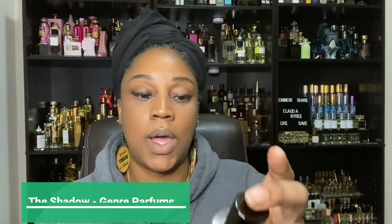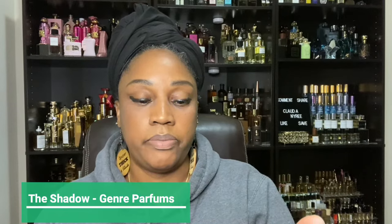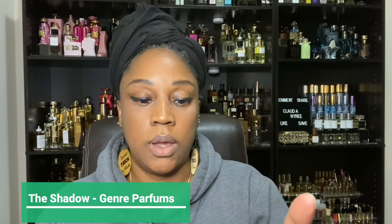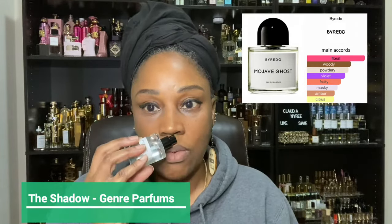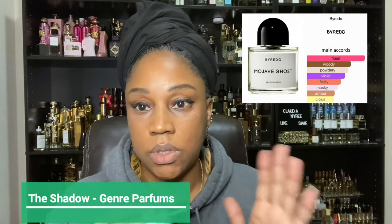All right, so let's get into it. I want to first start off — I know it's about to be about the Dua fragrances, but I have two other fragrances for florals from different lines that are on the same caliber that I want to mention as an honorable mention. Let's start off with The Shadow. The Shadow is inspired by Mojave Ghost by Byredo. This fragrance here is a wonderful, wonderful, close dupe. It's very airy.